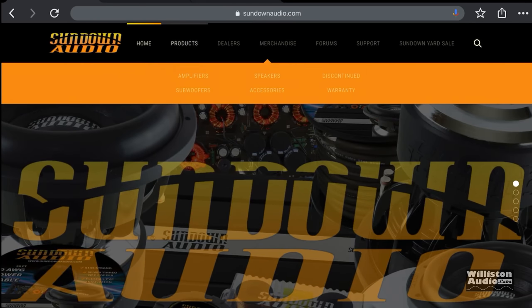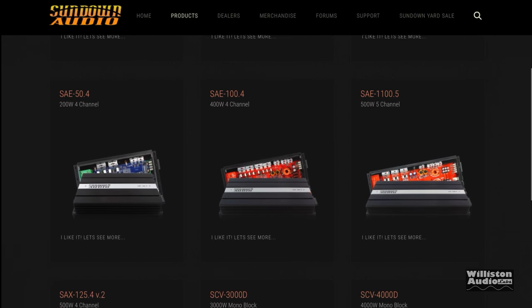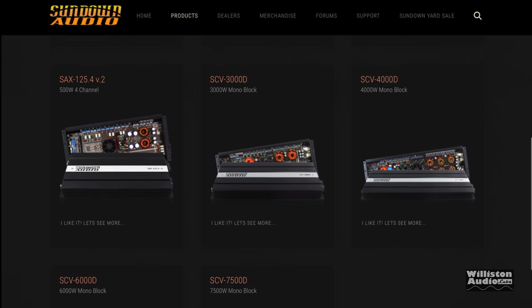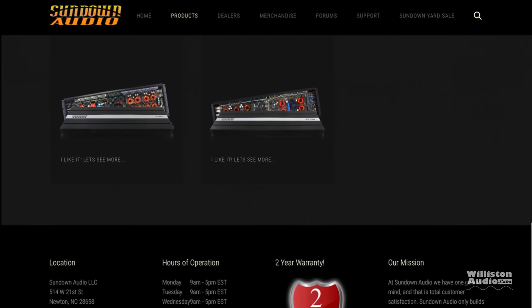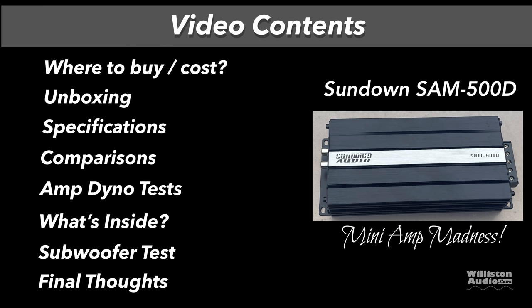What's going on guys, Derek here from Wilson Audio Labs. Today we look at a Sundown Audio amp which is not on the website as of the time of this video recording. Let's talk about what the video is going to include: we're going to talk about where to buy it, unboxing, specifications, we'll compare it with other amps, amp dyno test, what's inside, subwoofer test, and final thoughts. So what is this amp? It's the Sundown SAM-500D mini amp.